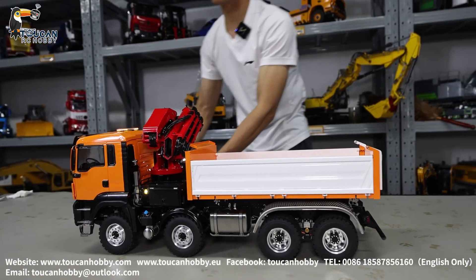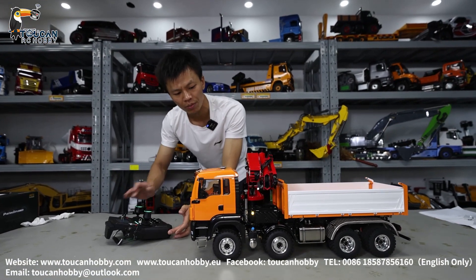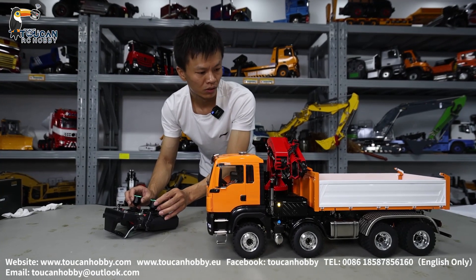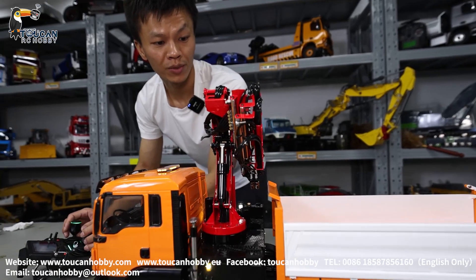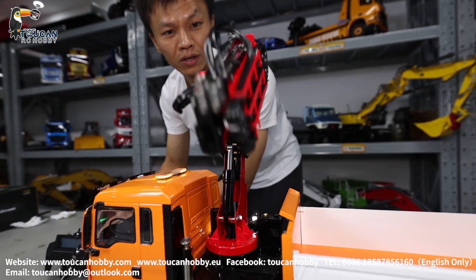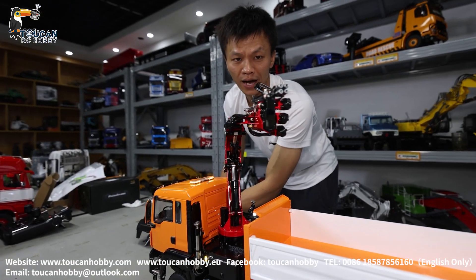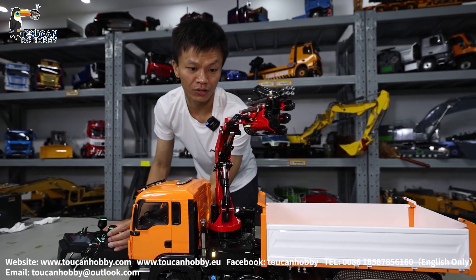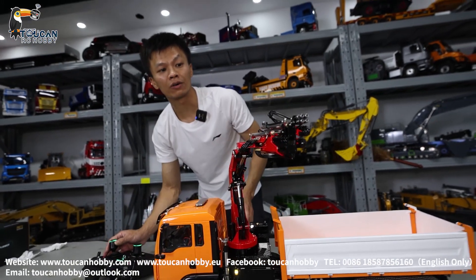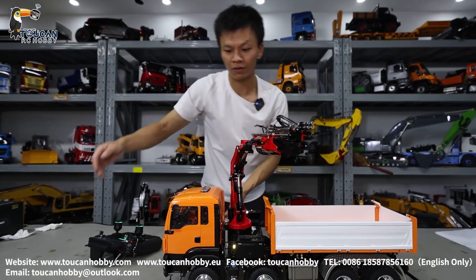When operating the crane, first rise the big arm — with mixed control arm. First rise the big arm, then rise the middle arm. Turn it to the rear side or left side. Before reaching out, it is heavy, so before reaching out, we first put out the leg.